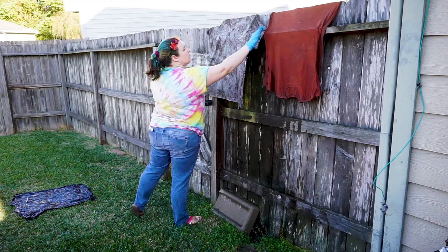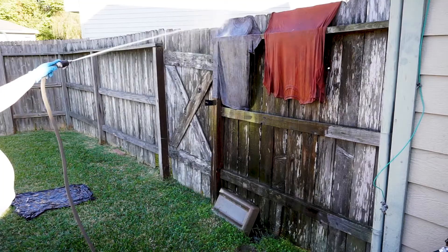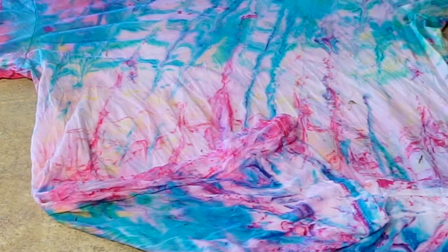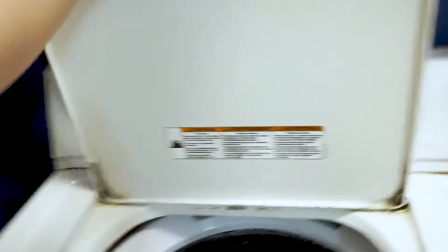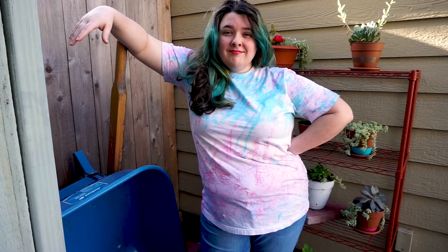Rinse the shirt in cold water — I took mine outside and just used the hose. Here you can also see a few of my other attempts, but these were with the cotton blend shirts and the dye just rinsed right out. Here's the shirt after its initial rinse. The synthetic yellow did leave a bit of color, but it's hardly noticeable. Finally, throw the shirt into the wash and then the dryer, preferably by itself or with any dark towels that you don't really care about ruining, just in case. And there you go — you've marble dyed a t-shirt!